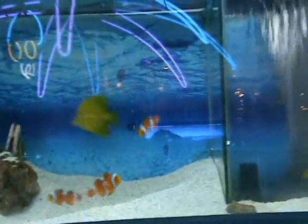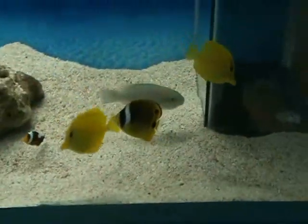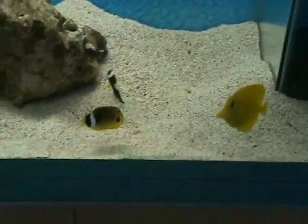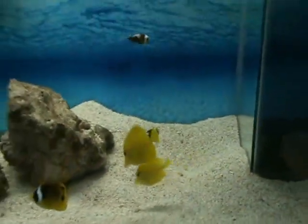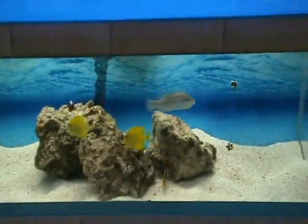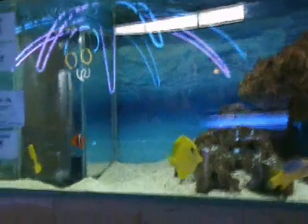Here we've got a nice smaller raccoon butterfly — another good community fish, but not recommended for a reef tank as they'll eat coral polyps. Yellow tang there. We've got some nice saddleback clowns and another one of the parrotfish.